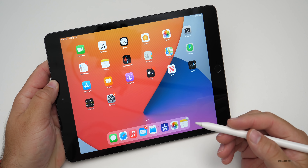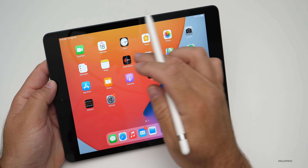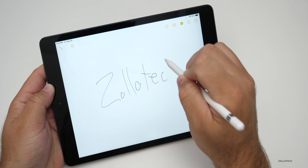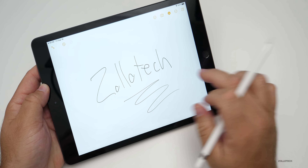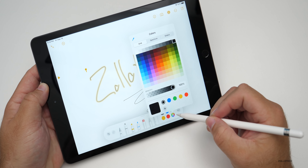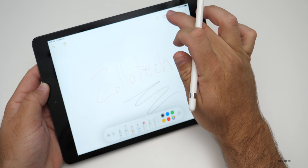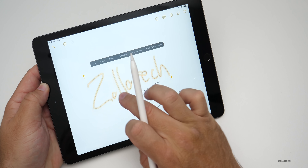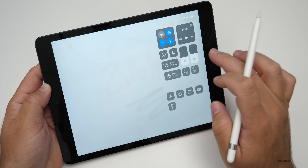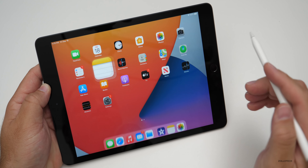Once you have the Apple Pencil paired, because we have all the same modern updates as the iPad Pro, we can do the same sorts of things. Going into Notes, I'll write 'Zolo Tech.' If I press and hold on it I can select it, tap on pencil options, and change the color — this is a new feature of iPadOS 14. I can select the text and move it around — it's really intuitive and great to use.